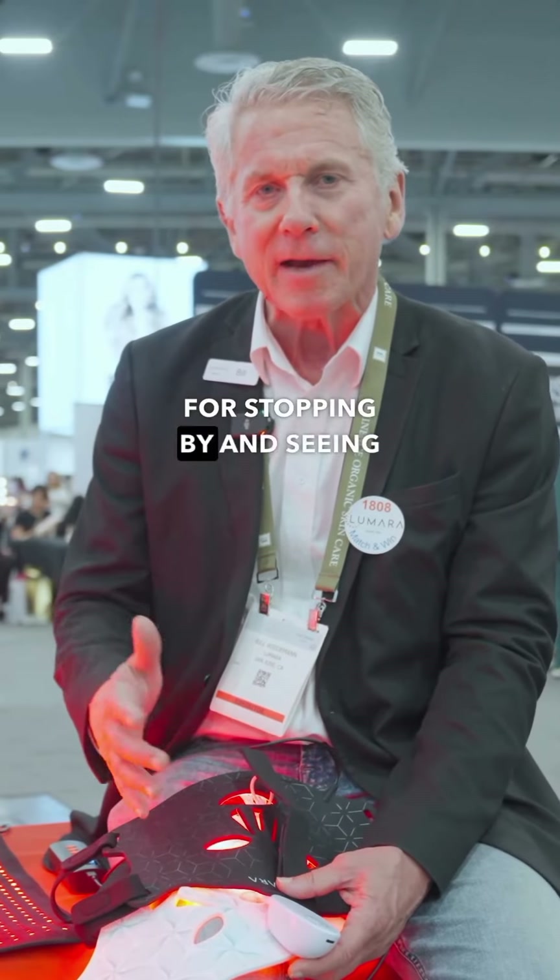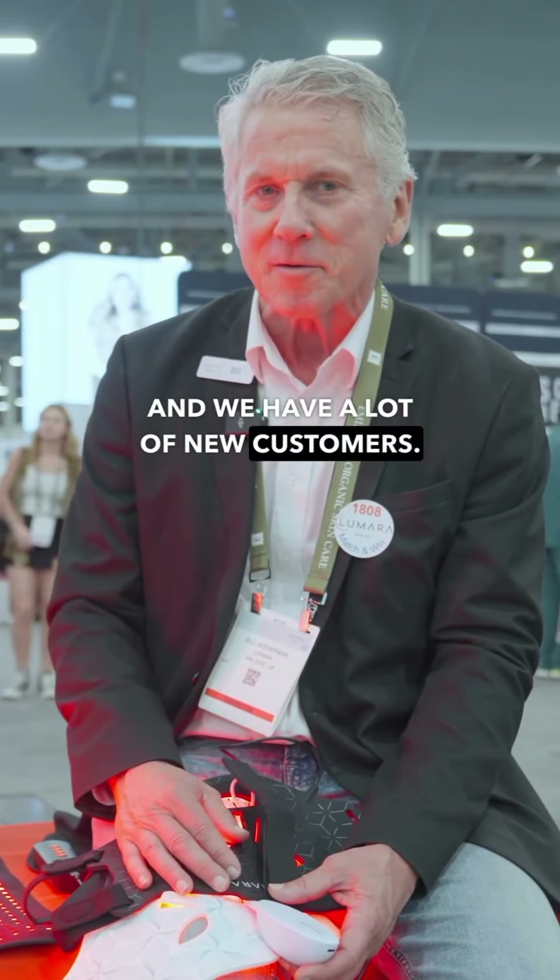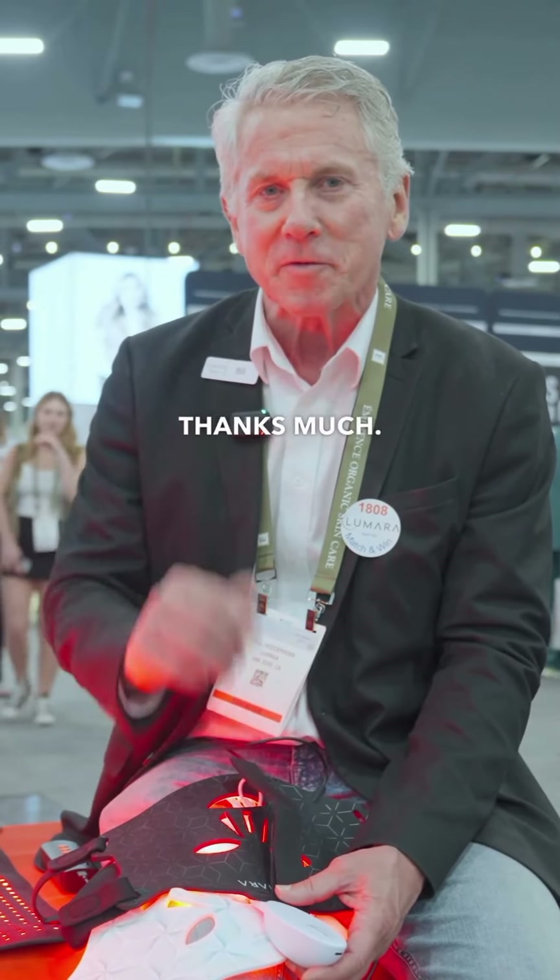Thanks again for stopping by and seeing what we have here at the show. We're having a lot of fun. We have a lot of our customers coming by and telling us how much they love the products, and we have a lot of new customers. We really appreciate it — thanks so much, we'll see you again soon.